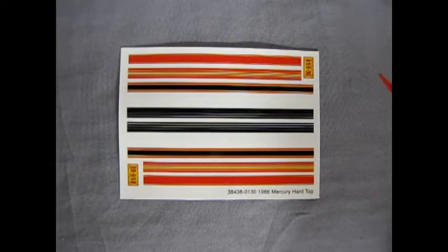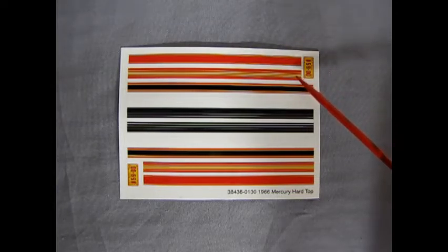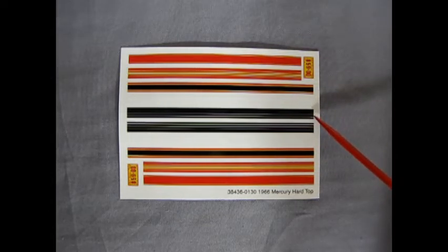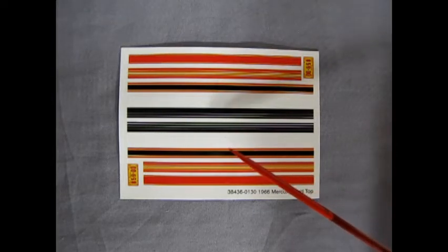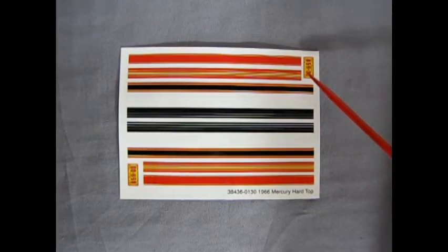Here we have the decal sheet for the 66 Mercury Hardtop. There's a whole series of different stripe types: a big thick red one with little yellow pinstripes on the edges, a red one with yellow pinstripes through the center, a black one with red and yellow pinstripes, a white stripe, and a thick black one that breaks into smaller stripes. These can go on the hood, the roof, anywhere you want. You also get two red and yellow license plates — I can't quite read if it says Ohio or something. Leave a comment below if you know!